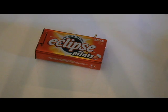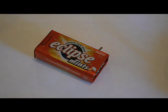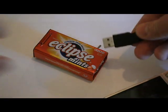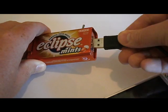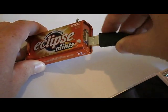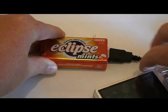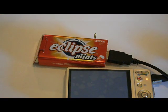Here's the final product of my charger. The first thing I'll be testing is a digital camera. I'll just plug it in and switch it on. And it does actually seem to be charging it.